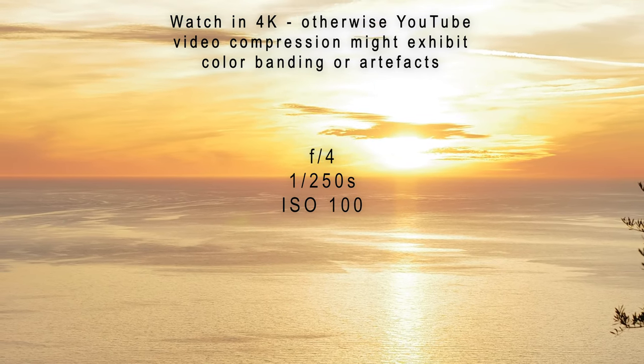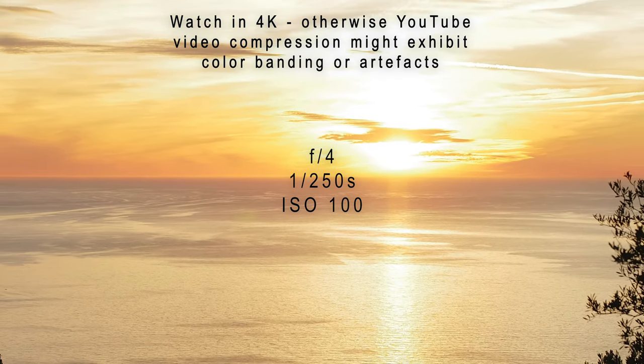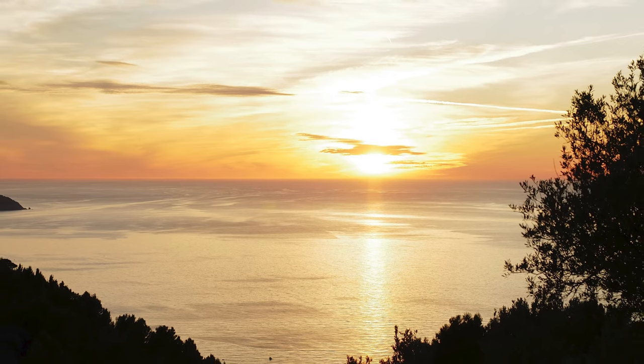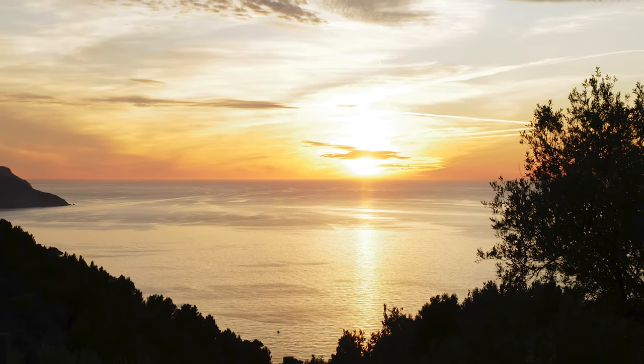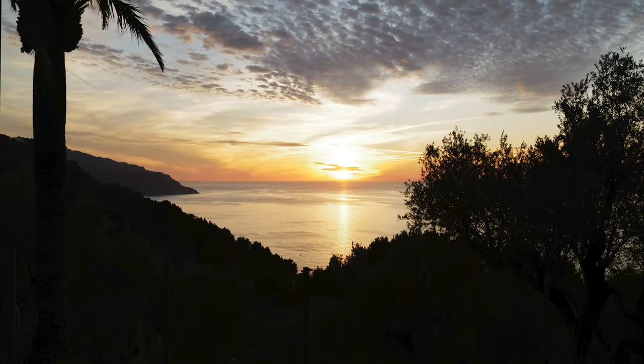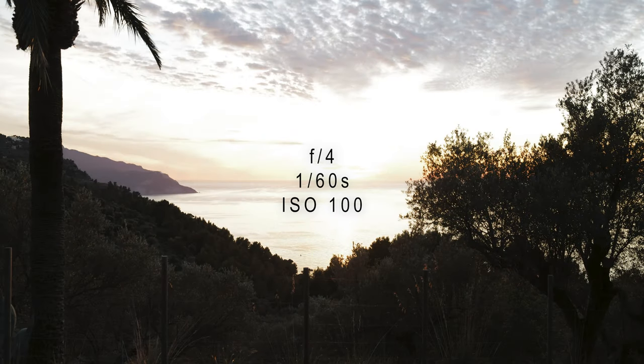Shooting against backlight can be very tricky. Here is a shot from a sunset on a Spanish island — the sunset is captured beautifully with beautiful colors and light, and the ocean is just how I wanted it, but everything else in the image is dark. If I bring more light into the shadows, the sunset becomes completely overexposed. I'll briefly illustrate a technique using the Leica SL2 — but it works with any DSLM or DSLR — to overcome backlight problems. Let's get started.